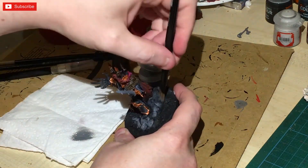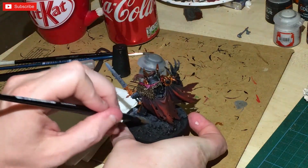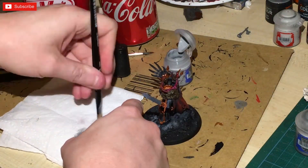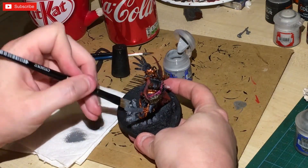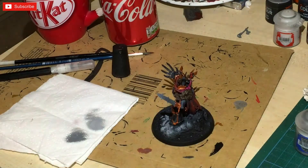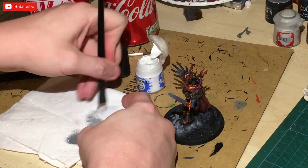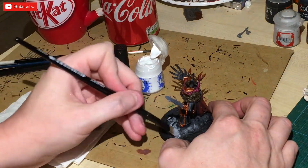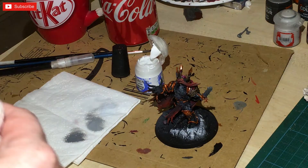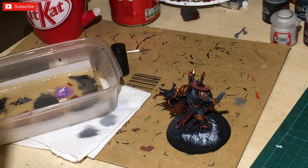Coming back onto the figure on the base, I used Dawnstone followed by Administratum Grey, dry brushing the initial tones on there. I finish it off with white — as you can see I'm finishing off with the white to finish off the figure. It makes it look like it's been beaten up; it doesn't look fresh or clean, it makes it look like it should be part of the base.